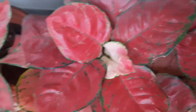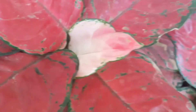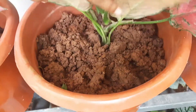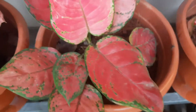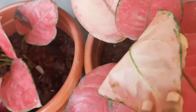Let us make clean, clear leaves. We will pick up leaves with green and red color. We will make some leaves, then we will add a few leaves. All the plants are on the other side of the plant.